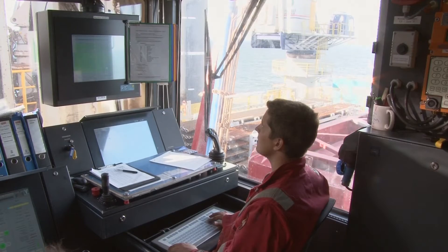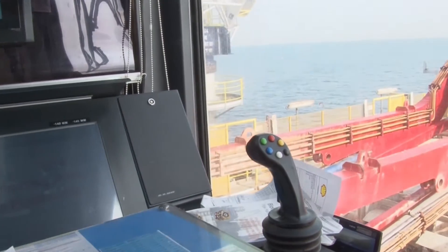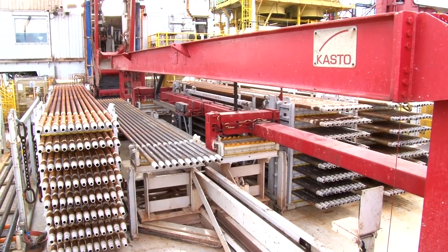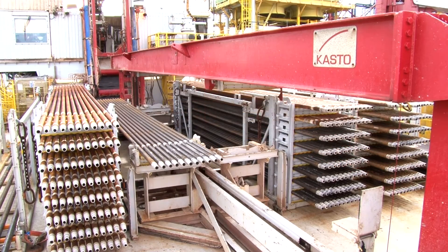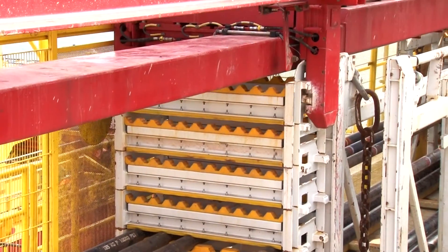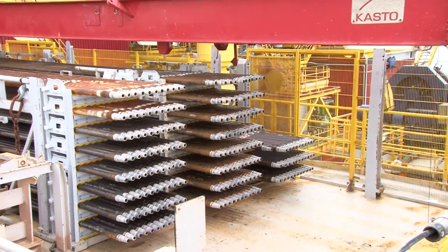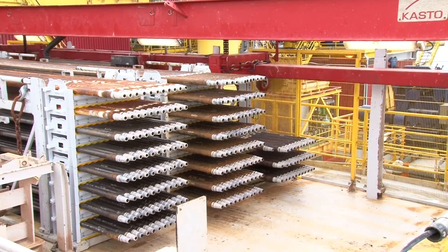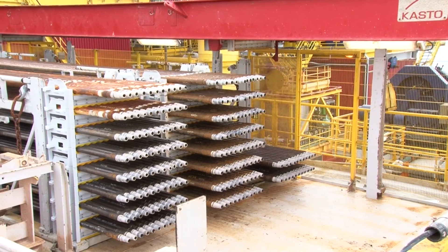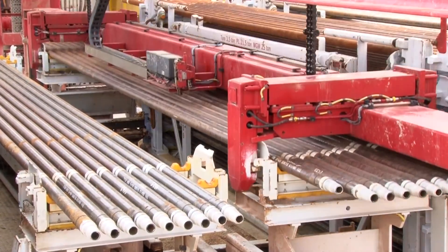The assistant driller has fed the pipe records into the pipe storage computer, or PLC. Now the automatic system is ready to operate. The system knows exactly how many and which lengths of pipes are to be run and assures that there are enough empty spaces to place the empty yokes. Empty yokes are automatically loaded into position. A full yoke is lifted by the overhead crane and placed in the center of the cantilever. The overhead crane grips the yokes and can only release the yoke when it has reached a table in the center of the cantilever.